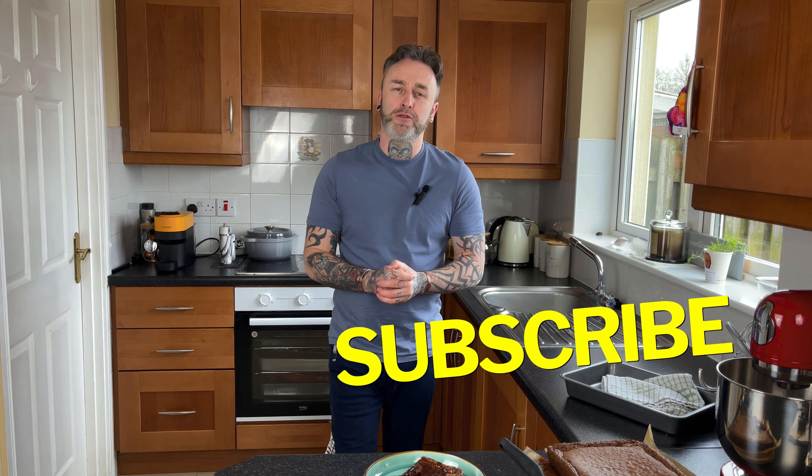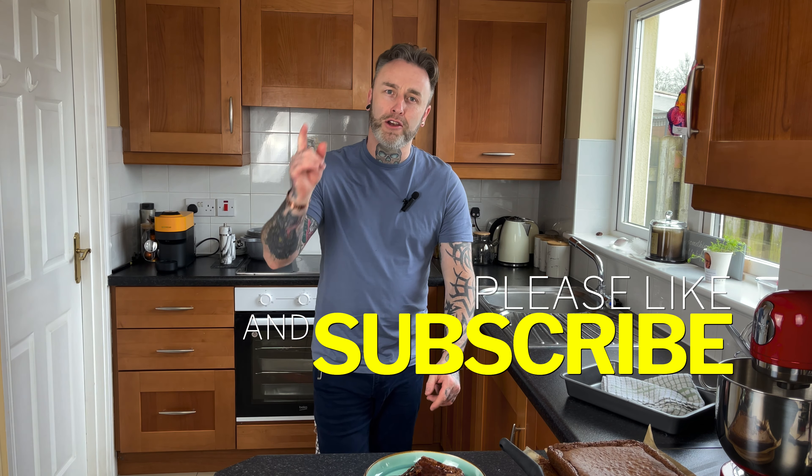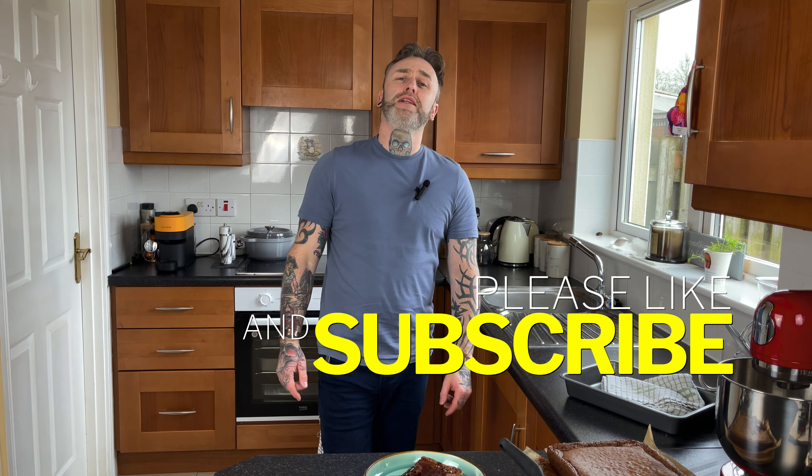So please, if you've made it this far, hit that subscribe button, hit that like button, and share this beautiful treat with all your family and friends. Till next time, I'm Robert Kelly. Slán.